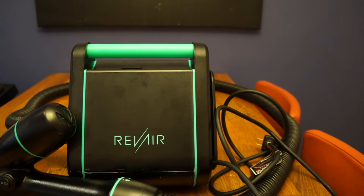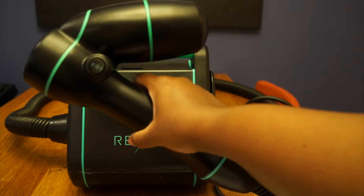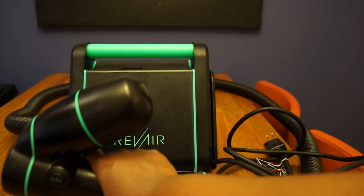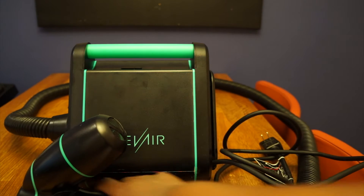What I have noticed though is that this thing is kind of heavy, and the longer you hold it, you start to feel it. You really do. So let's get to demonstrating.